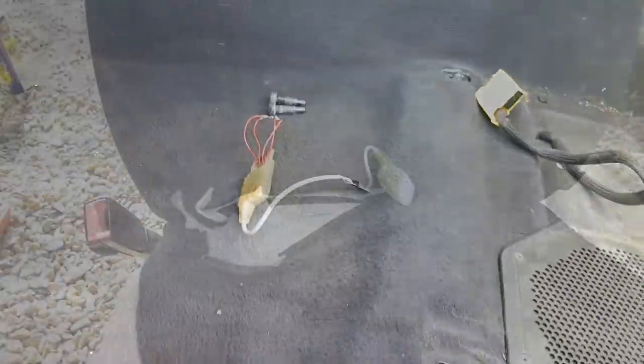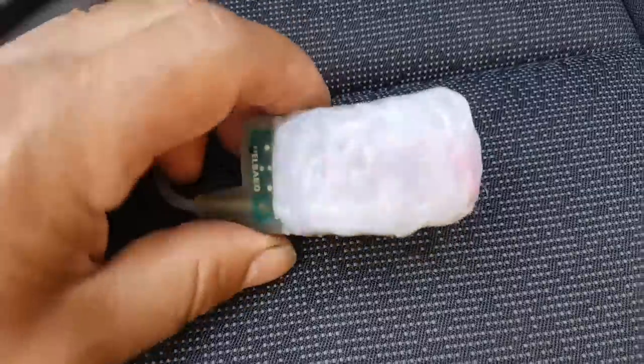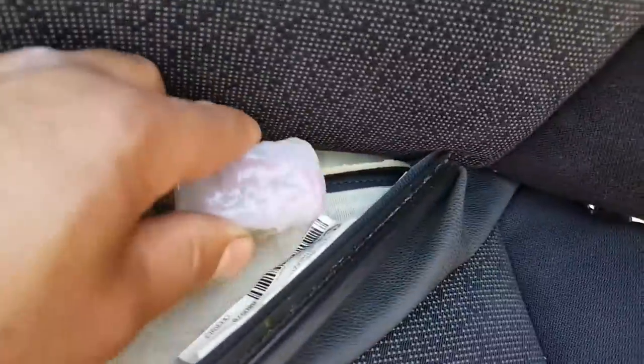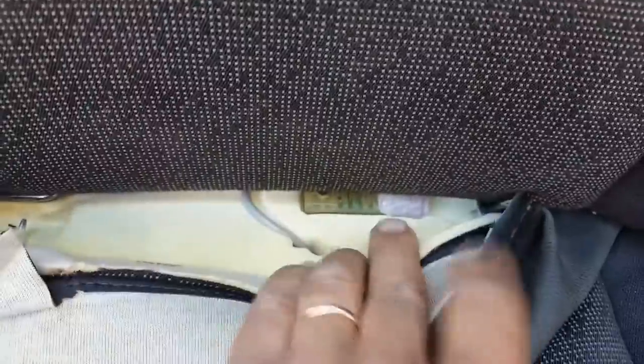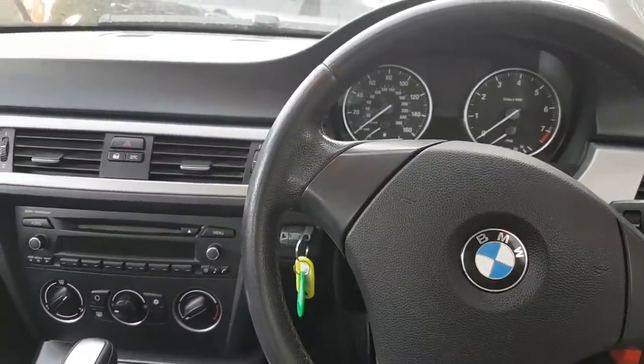I decided to pull the circuit out again. This is the final result - I've secured it with melted plastic glue. I'm going to put it back where it belongs, right here under the leather. That's where the original mat sensor was cut - the mat used to sit right there. We'll place it in the same spot, then put the seat back in place, connect everything, and do a final test.